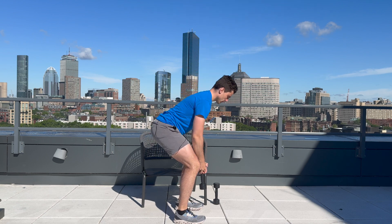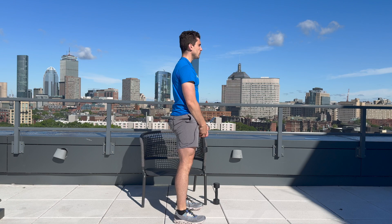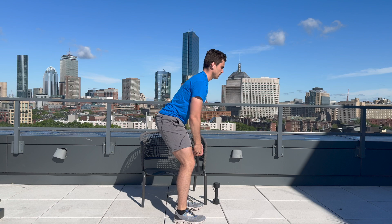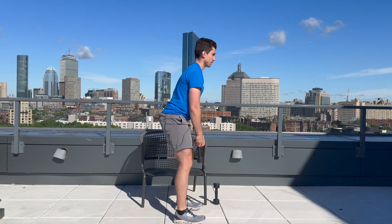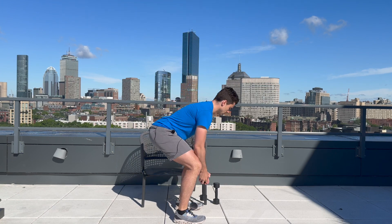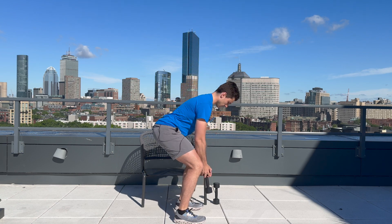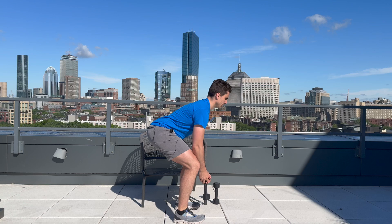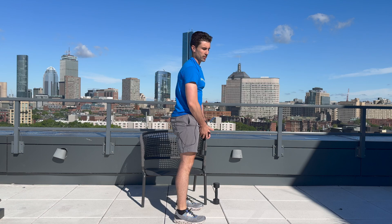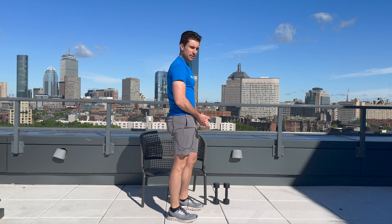Let's get into our deadlift. Here we go — one, two, three, four, five, six, seven, eight, nine, and ten. Awesome. One last exercise left — the calf raise in 30 seconds.